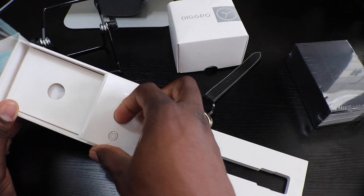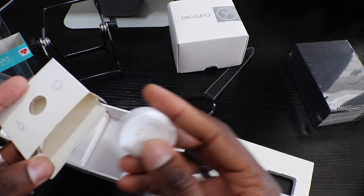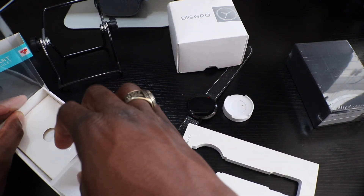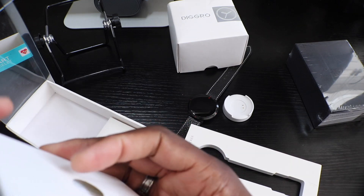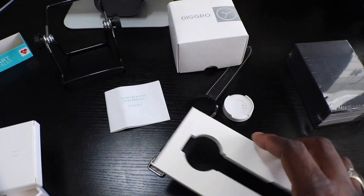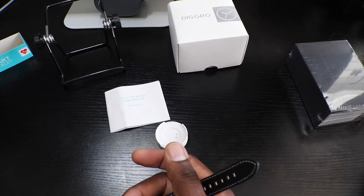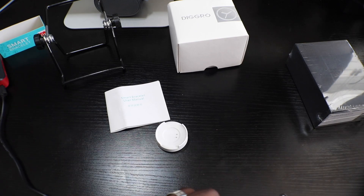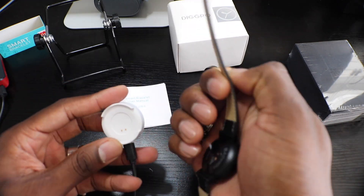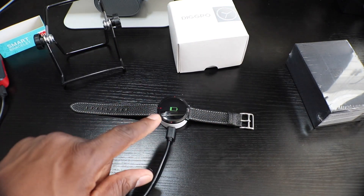This one has a heart rate monitor, so it's a little different from the other one. You get a charger with it — it's a proprietary charger, kind of looks like a ZTE charger. You also get the user manual. I had to read the manual for the other watch so I'll leave this one out too — I want to show you in real time. These are great stocking stuffers, man — nice smartwatches you can get for people.